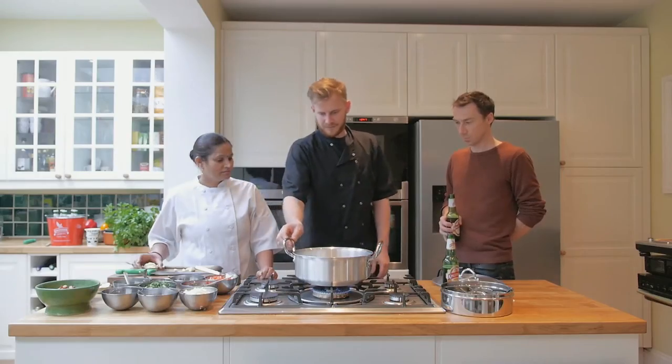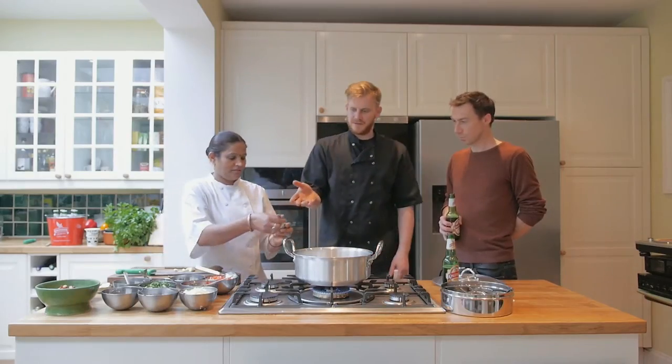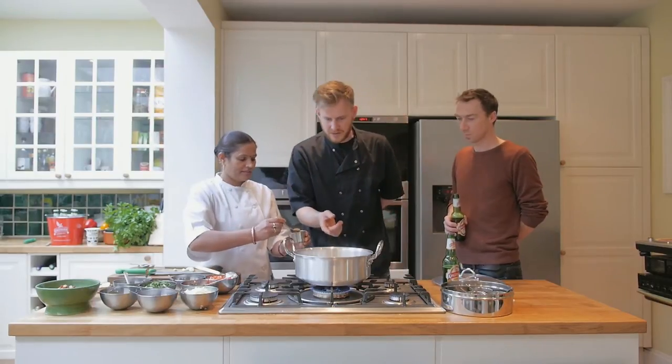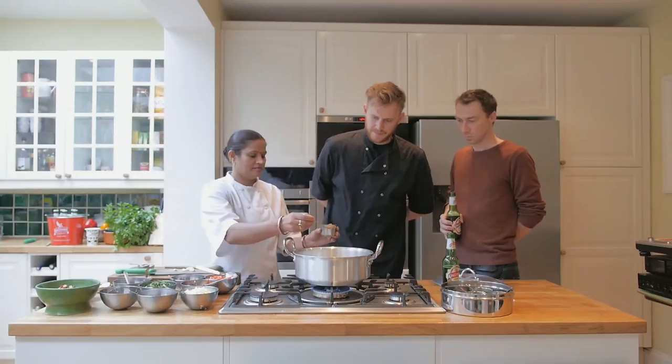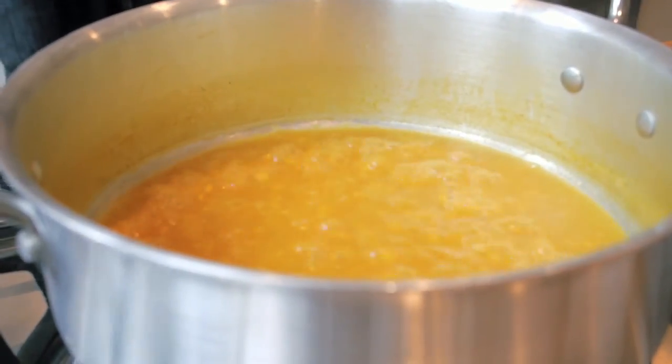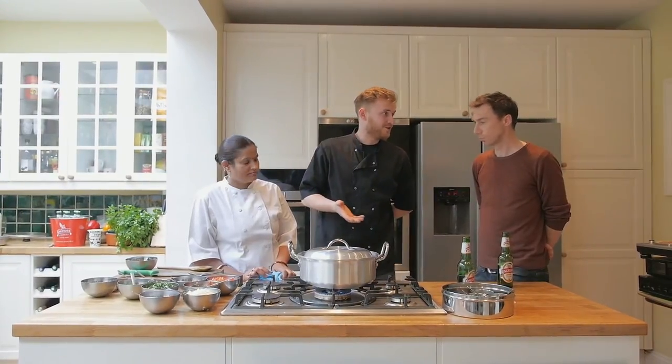At the same time we're going to add some of this lovely stuff which is called ghee. We've also added some salt to this mixture, cumin powder, and turmeric powder. Tarka, as we said before, is frying off all the spices with fresh tomatoes and herbs.